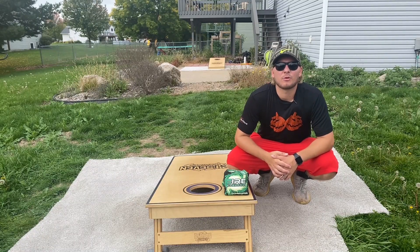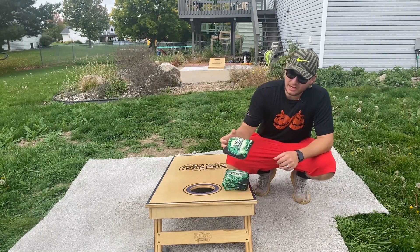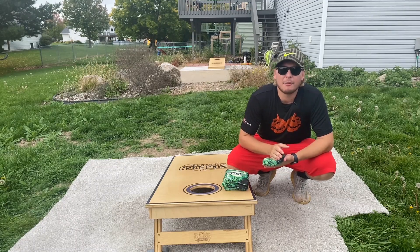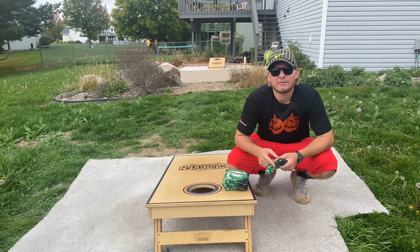Hey guys, Eddie here with Cornhole Bag Reviews. Today we got another one of the new Fire bags, the Fire Incinerator. Before we start, Patreon shout out for the day — we got Nathan Everson.